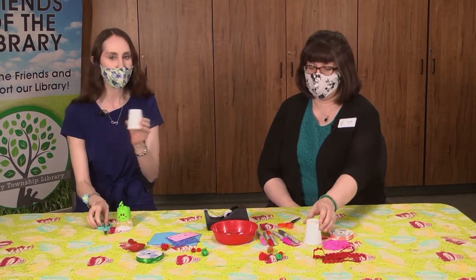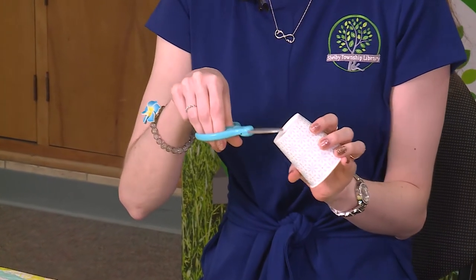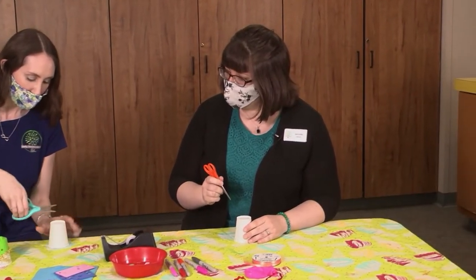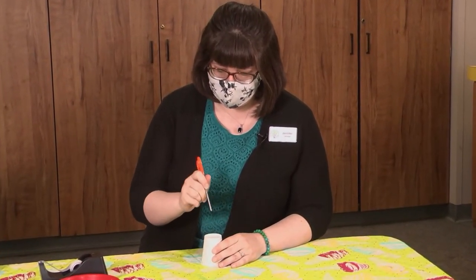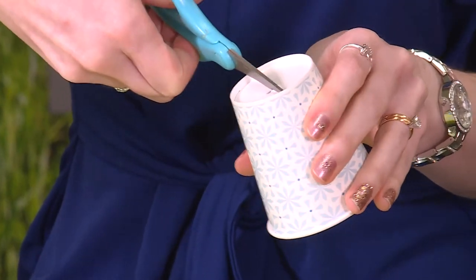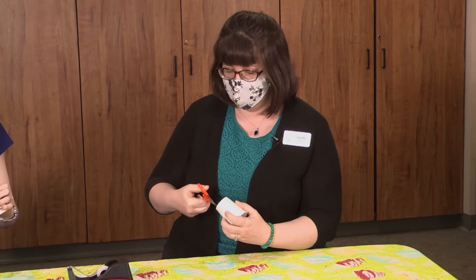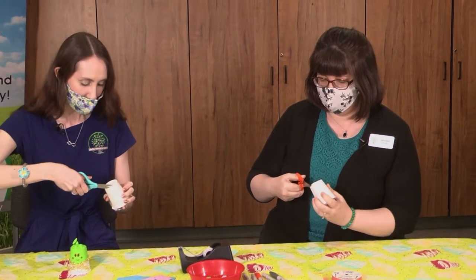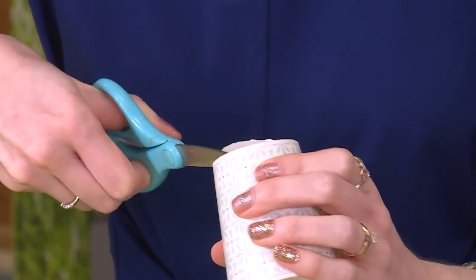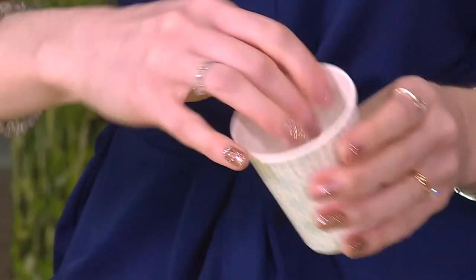First we're going to take our cups and get help from a grown-up if you're a smaller kid and need some help cutting out the circle at the bottom of your cup. I'm just going to poke a little hole so I can get in there and snip around in a circle. It doesn't have to be too neat — you can have a little left around the edges. The main thing is you want to make a little circle opening at the bottom so that your balloon, when it stretches, will shoot back through the bottom of the cup and shoot out your little marshmallows and poppers.